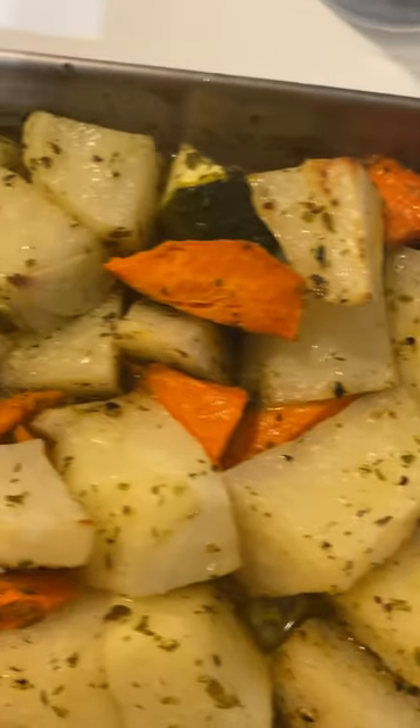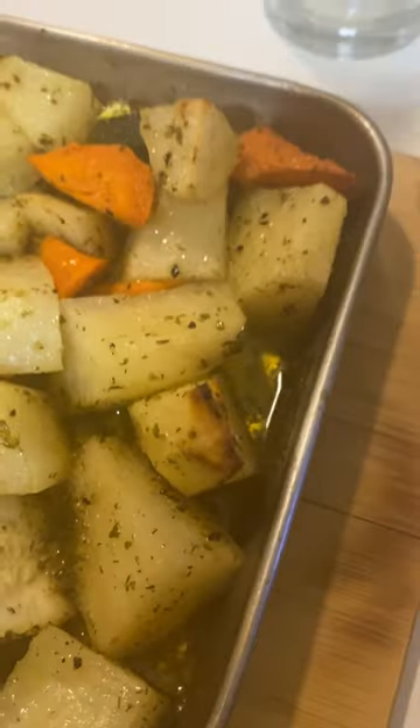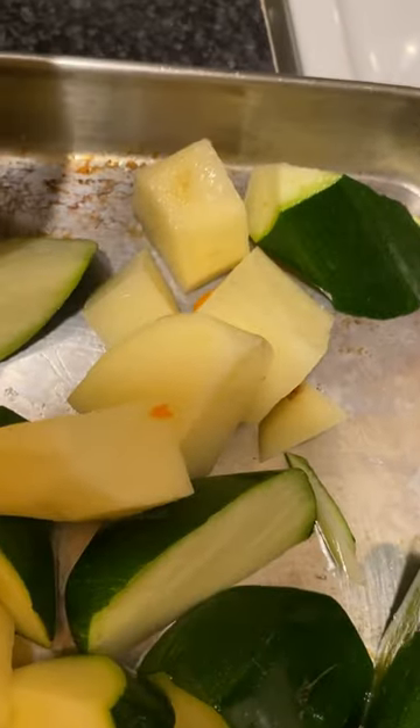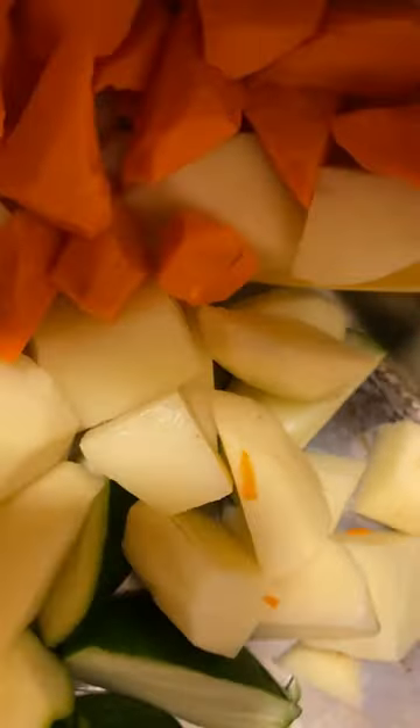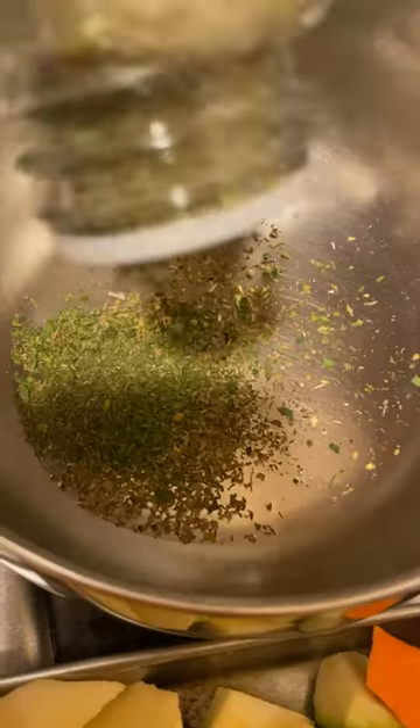Today I'm going to make roasted potatoes, carrots, and zucchinis. There's no specific measurement — I just add everything until it looks like enough. I'm using Italian seasoning, parsley, and dill.